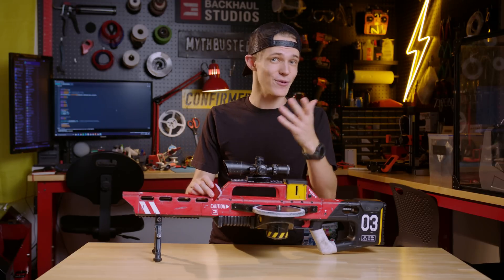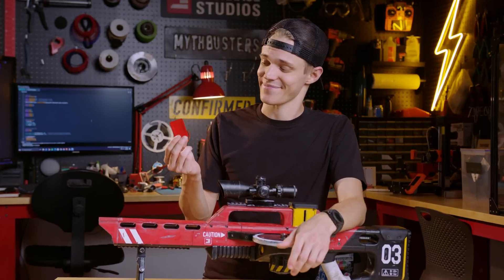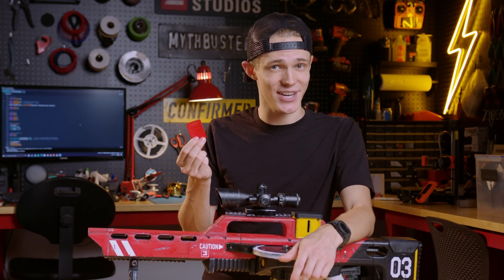In order to tell this story, we first have to go back to the beginning and answer the most important question I've ever asked: what condiment makes the best projectile?